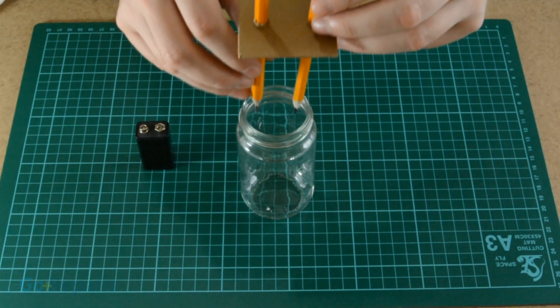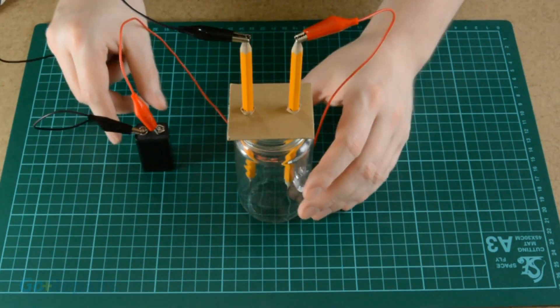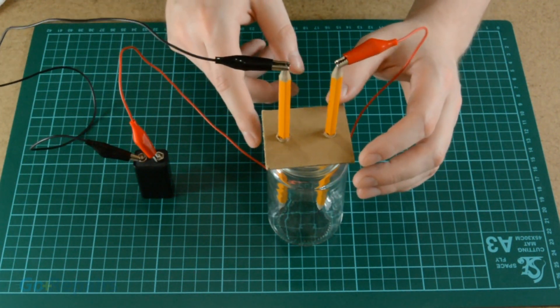Place the cardboard with the pencils attached onto the glass, ensuring that they dip into the solution. You can adjust the height if necessary. Now attach your crocodile clips to the pencils and battery, again being careful not to break the graphite.